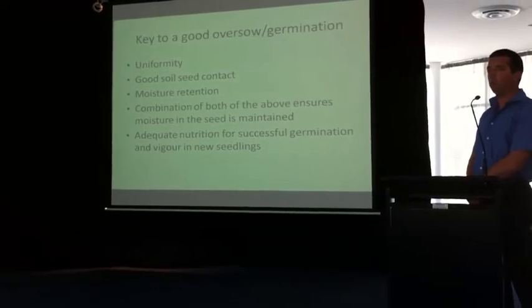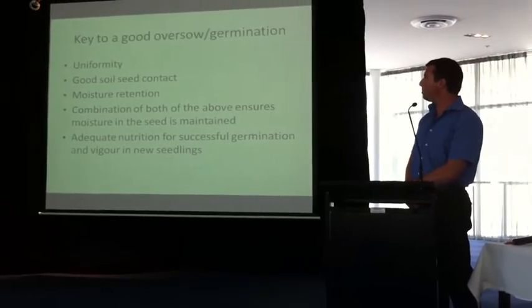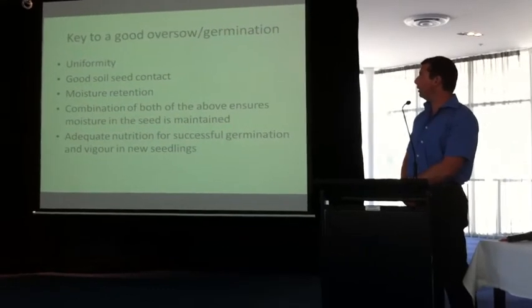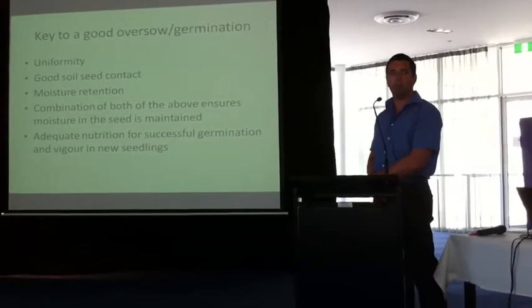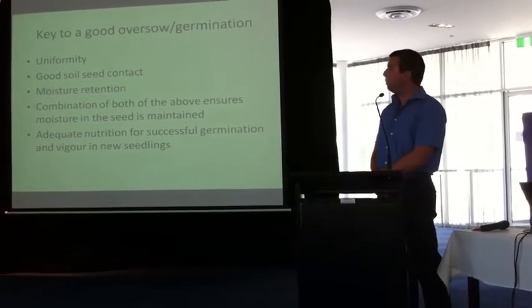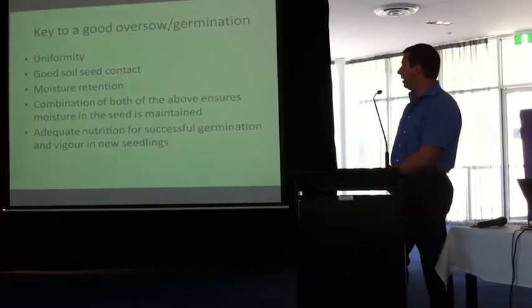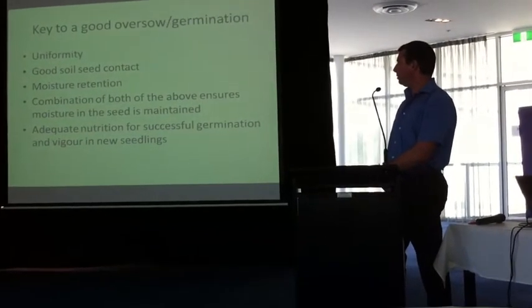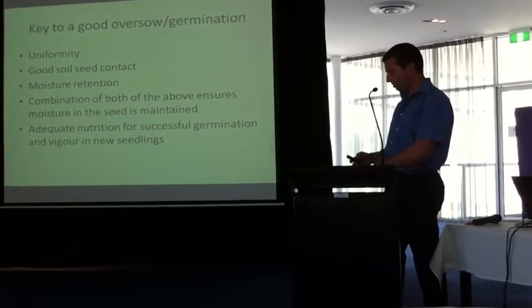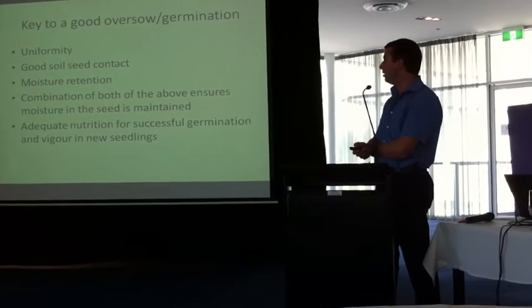At Amie Park, because we've got high usage and very minimal time, we'd probably seed and then use about 10 cubic metres of sand top dress. We'll go into that a bit later. Adequate nutrition is also important for successful germination and establishing new seedlings — probably something high phosphorus just to get it started.